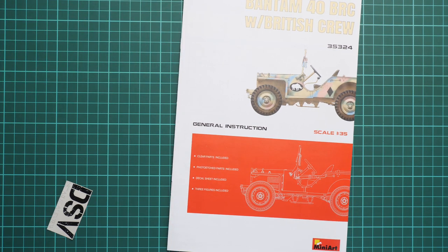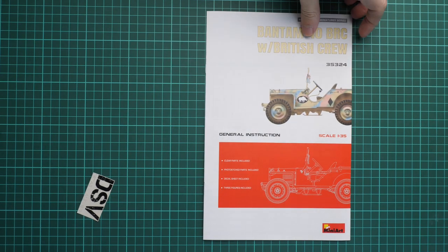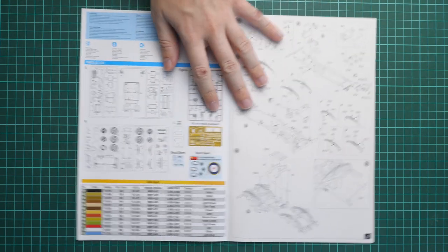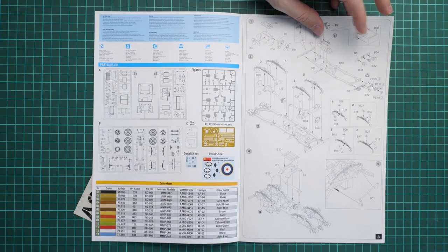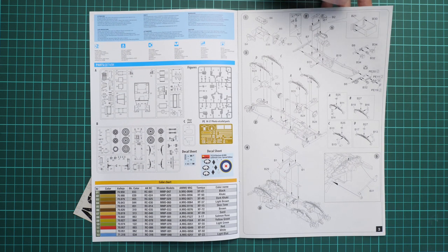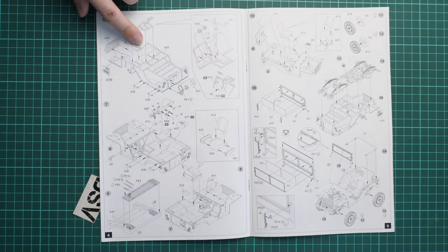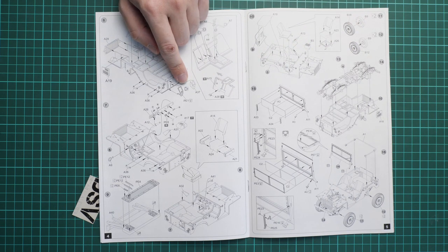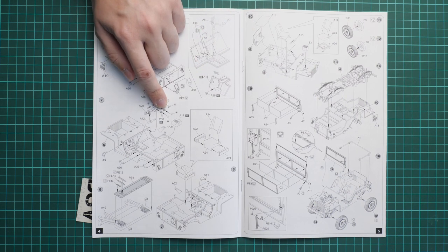Last but not least is the assembly manual, which is essential for assembling the model. It's a smaller brochure than we're used to seeing in Miniart kits, but still color-printed in the same style. It includes a short list of features, a parts map, a colors chart covering many manufacturers, and the assembly process starts with the engine. I recommend spending time adding wiring, painting, and replicating weathering there for a more convincing appearance. Assembly continues with the drivetrain and leaf springs, then moves to the car body with many PE parts to apply.